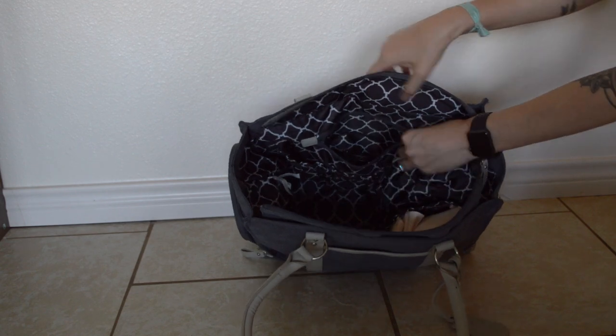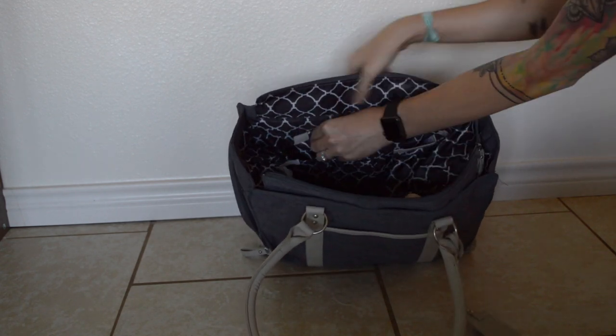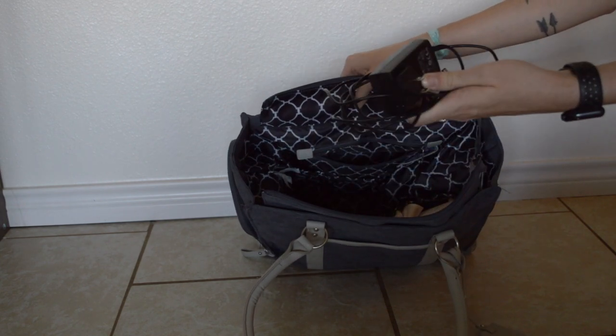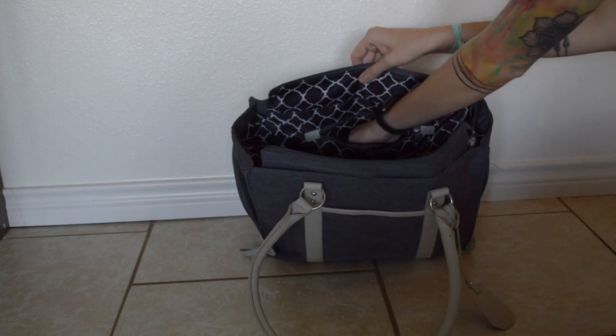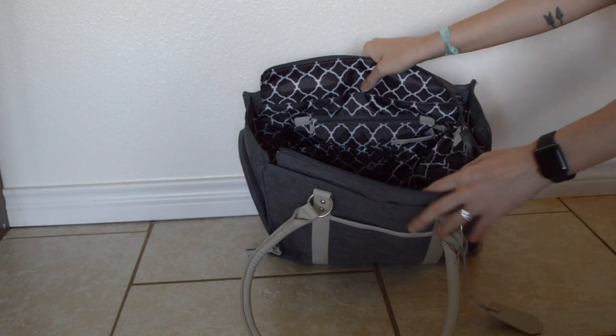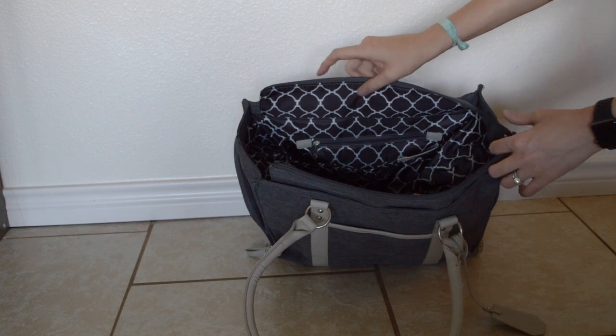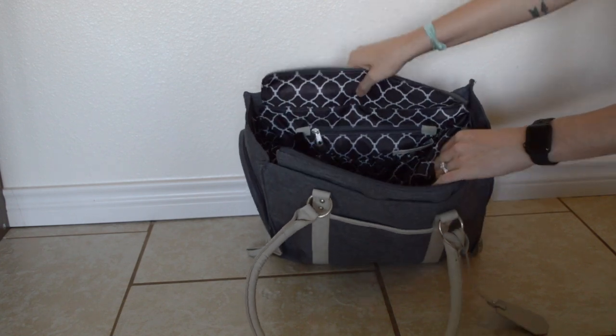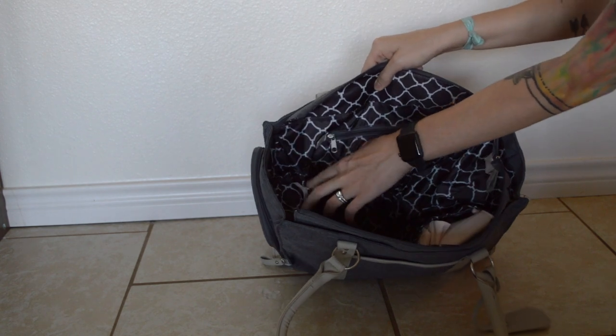On the back there's a zipper pocket where I keep the AC adapter for the pump, just for easy access. The pump battery lasts a really long time so I hardly ever use it unless I'm at home, but I like to have it just in case.